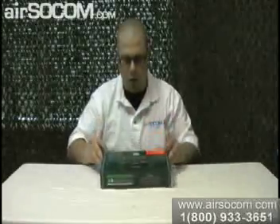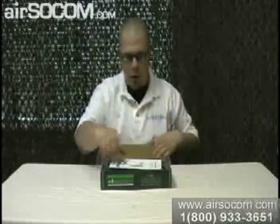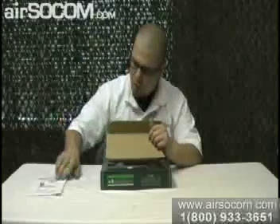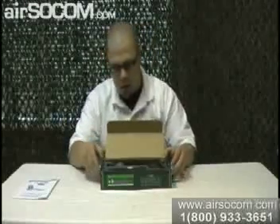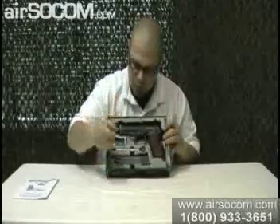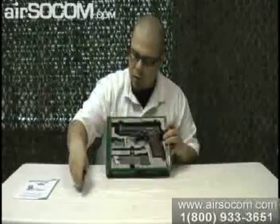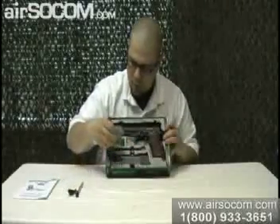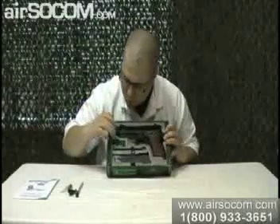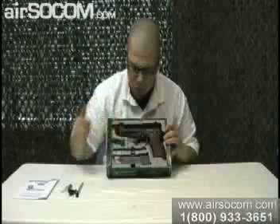That's the box it comes in. Open it up and you have your owner's manual, how to load the magazine, how to put in the green gas, things like that. Then open it up and you have your magazine, loader kit, a hop-up adjustment tool, some silicone oil, as well as a bag of BBs.